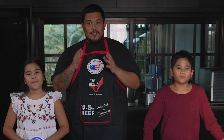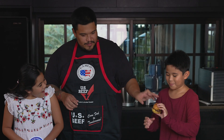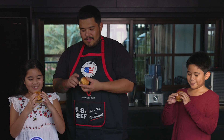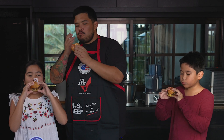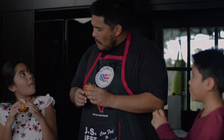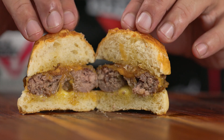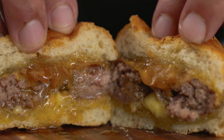Now it's time to try out these US beef cheeseburger sliders. Wow, the taste is amazing — it's really good! It's really tasty. Let me just show you the juices that are coming out of our patties. You can only get that kind of juiciness with US beef.